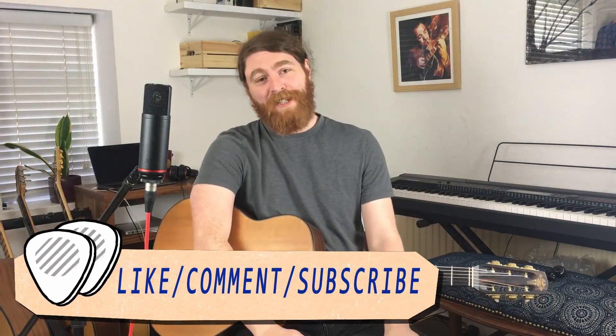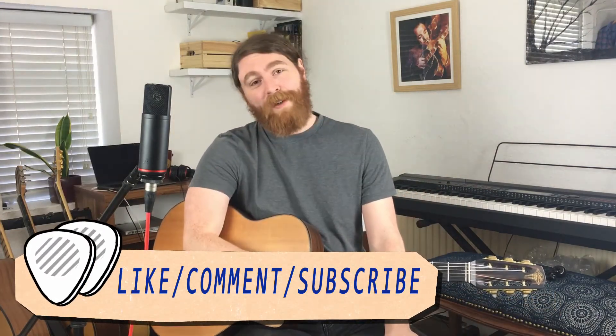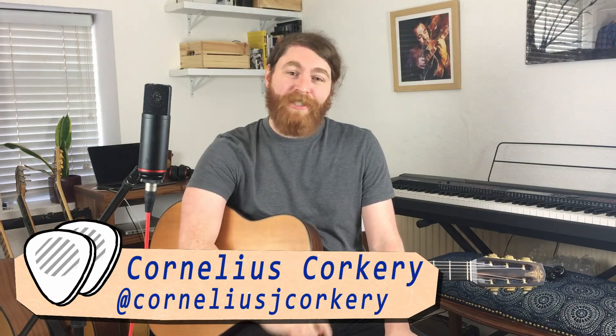Guys, thanks a lot for tuning in — that was loads of fun. I really hope you enjoyed the video. If you did, please hit the like button, hit the subscribe button, and share it with your friends. We've got loads more lessons coming up. We've also got a cool podcast called the Gypsy Jazz Hangouts Podcast — you can hear that on Spotify, it's on YouTube, it's all over the place. So be sure to check that out, share with your friends, and we'll see you for the next one. Cheers.